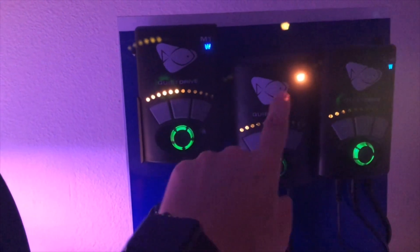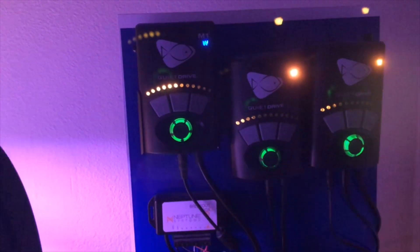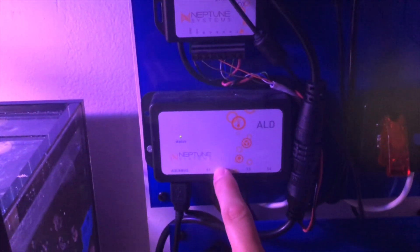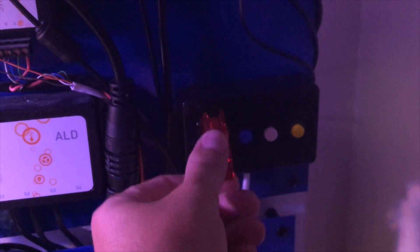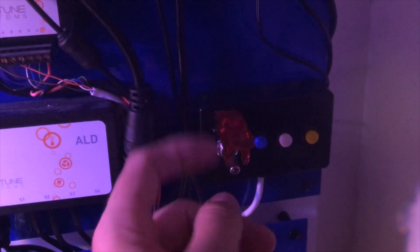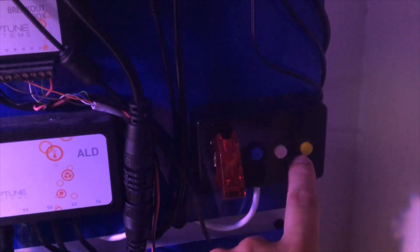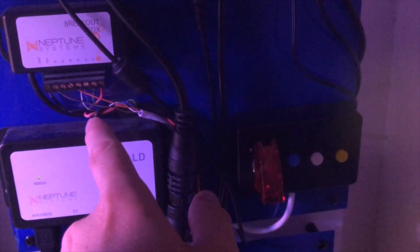As far as the control board, I run a Vectra M1 and two MP40s left and right, and I also run the Neptune Apex controller. I have the breakout box and leak detection. I also made a DIY 'oh shit' switch and a couple other switches — there are plenty of videos on my channel if you want to check out how to make it and what it does. This is a control board of the things that I use.